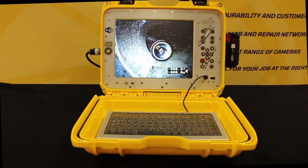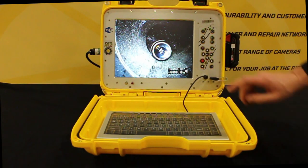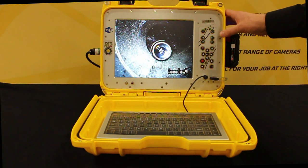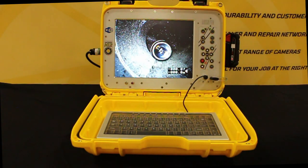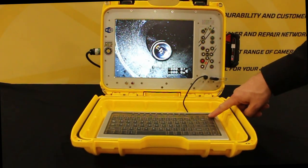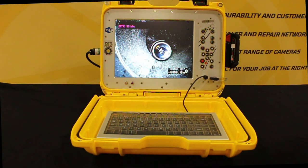To record, insert a USB key into the drive. It will tell you the USB key is valid — it runs a check to make sure the USB is compatible so you don't lose any valuable videos. Once that check is done, press the record button and it's now recording. Anything on the screen and anything said with the microphone on will be recorded. You can pause recording and start again — great if you want to take a break and continue your inspection. Press the record button again to stop recording.